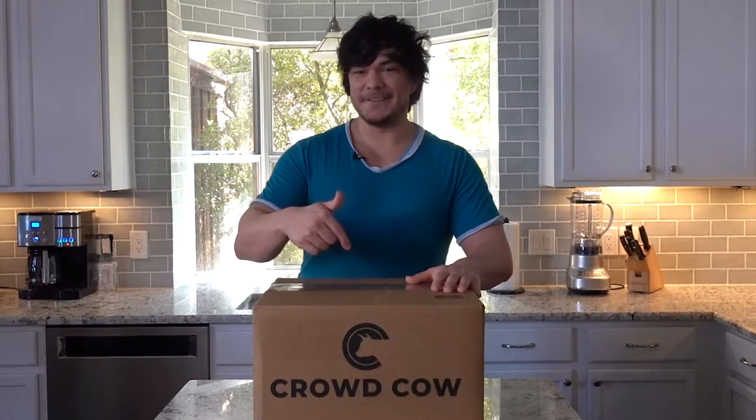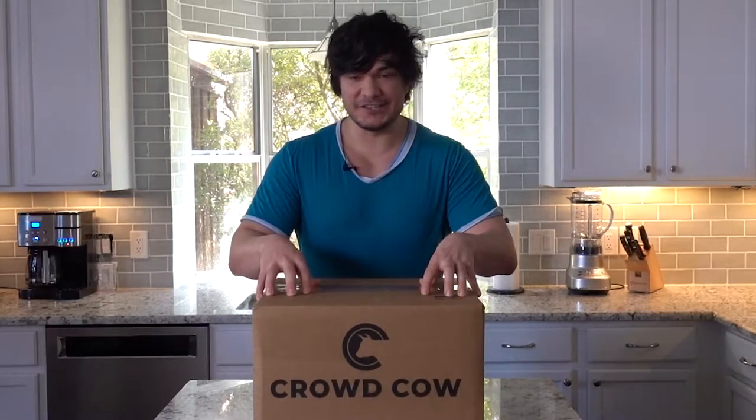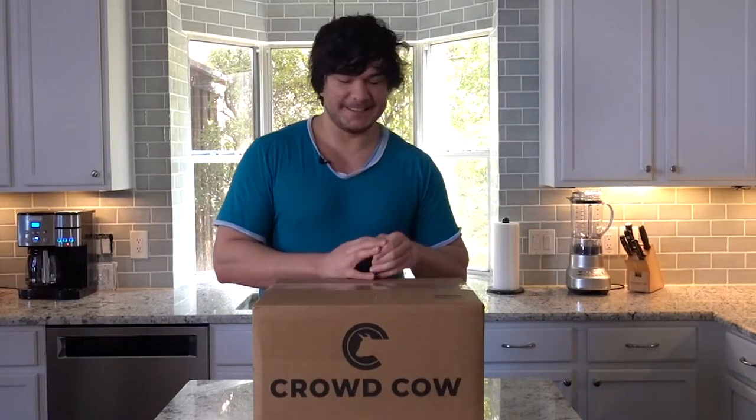If you recall a while ago, I did another unboxing video for some A5 Wagyu from Japan. It was from this company and it was delicious. If you have any interest in trying that meat out for the first time, I highly recommend it. You think a filet is nice? A prime filet or a dry-aged steak? You haven't had Wagyu or Japanese Wagyu — let me be specific here. If you're interested in trying it, check out their website. I've also left a referral code where you get $25 off your very first order, so be sure to use that so you don't miss out. It's free money.